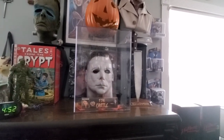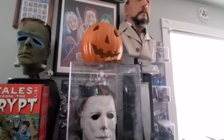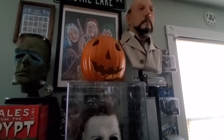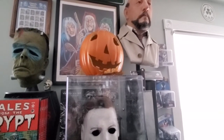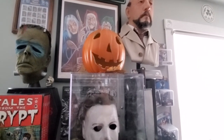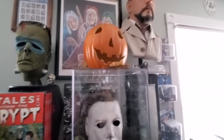I just want to show you guys my display real quick. That's my Halloween 1978 opening title pumpkin — my favorite pumpkin of all time. If anybody's wondering where I got that, I think I got it off eBay. The seller was buying them from AC Moore or Michaels or something and carving them out and selling them. He might still be selling them — probably this time of year is the best time to look.